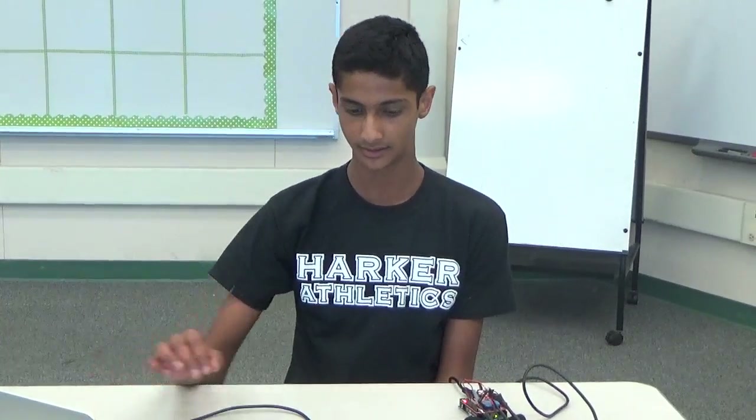I also learned how to configure my XBees and how the wireless connection of the two XBees works.